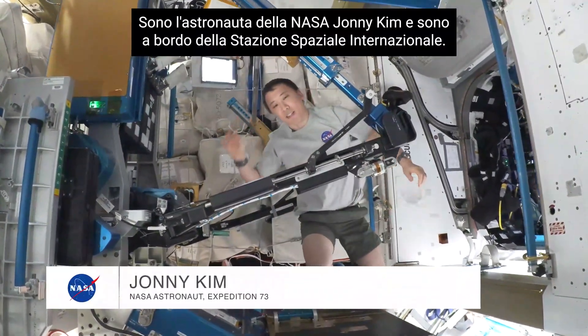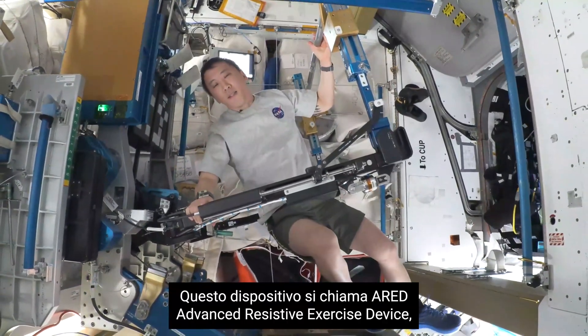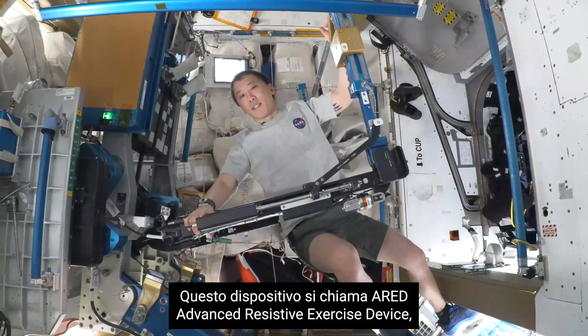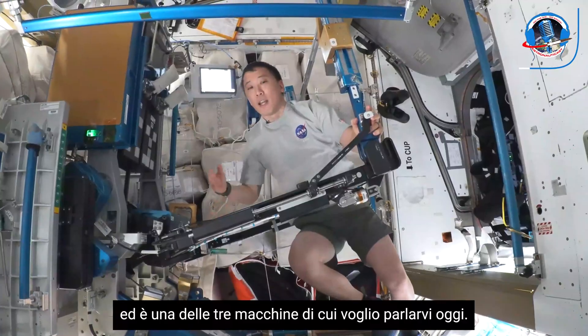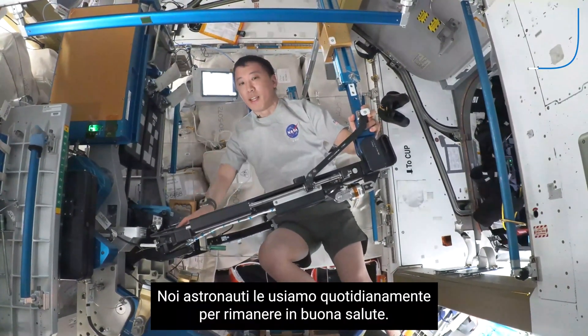Hello, I'm NASA astronaut John Kim on board the International Space Station. This device right here is called ARED, which stands for Advanced Resistive Exercise Device, and it's one of three machines I want to talk to you about today that we astronauts use on a daily basis to make sure that we stay healthy.